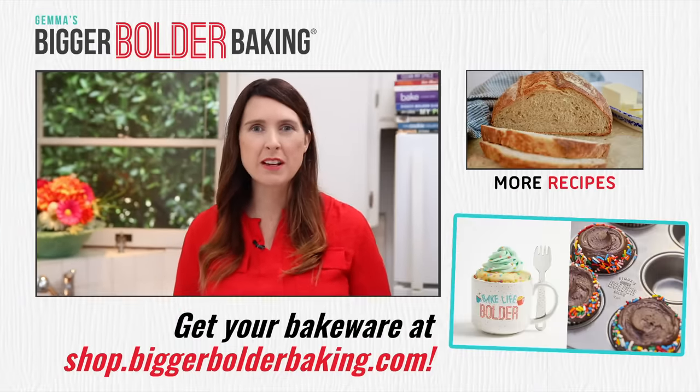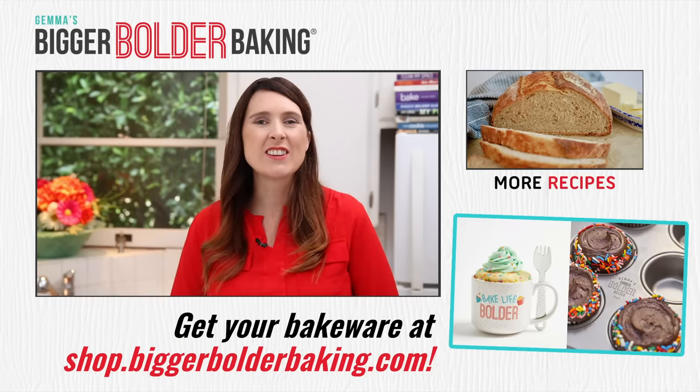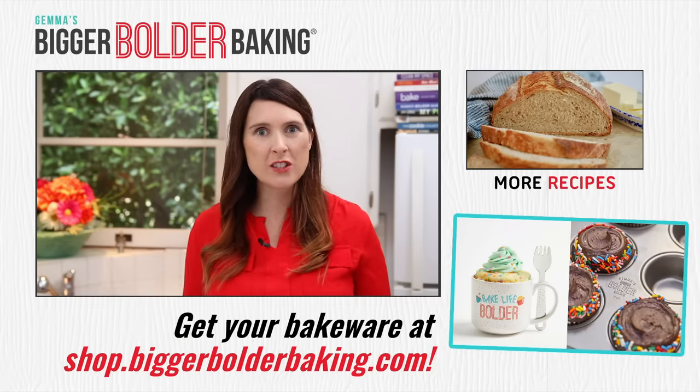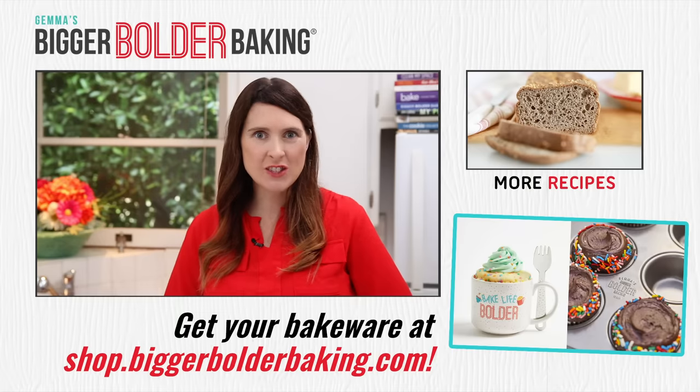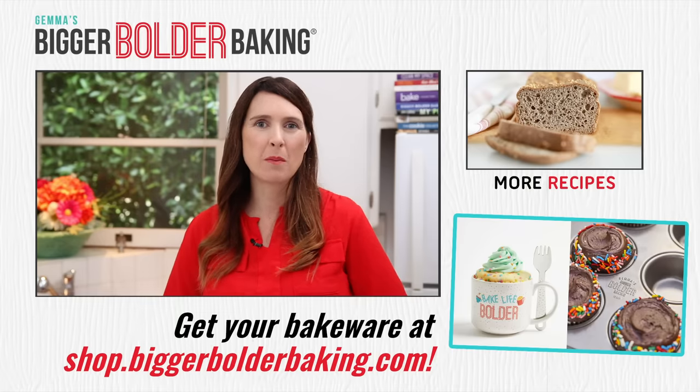Now that you know the 7 most common bread making mistakes, go forward and make killer bread. Thank you so much for watching, I really hope you found this useful. Stay tuned for more bread recipes to come — I'll see you back here really soon for more Bigger Bolder Baking.